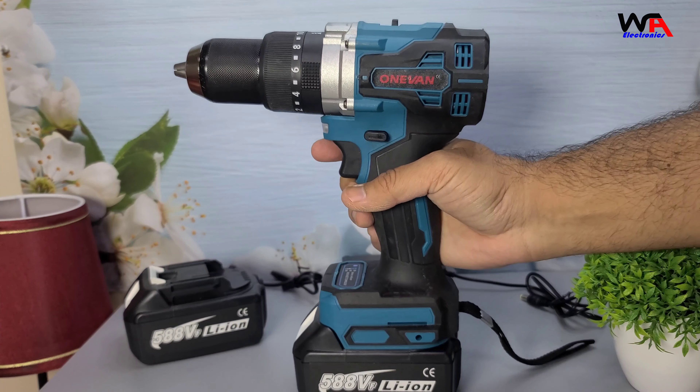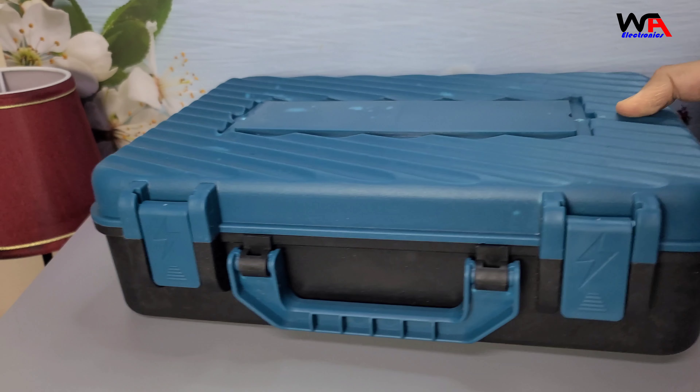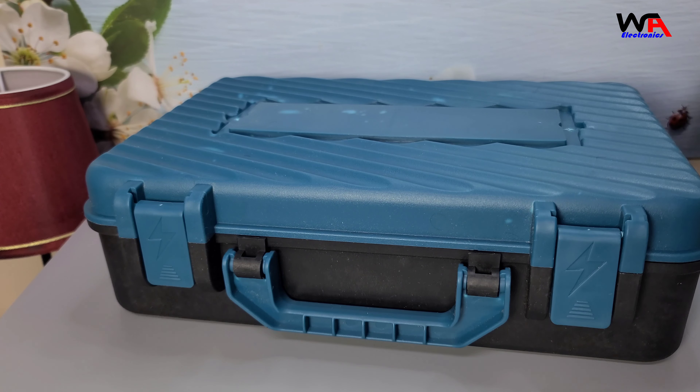Alright, let's start with the unboxing. As you can see, the drill comes in a sturdy storage box. Let's open it up and see what's inside.